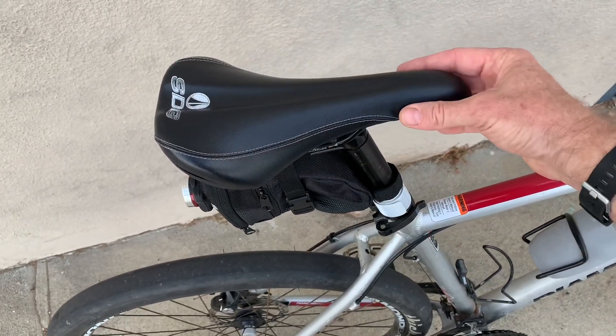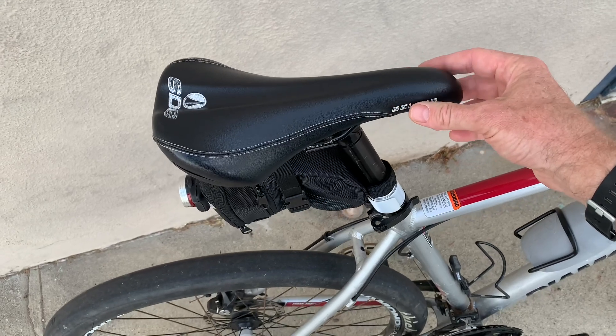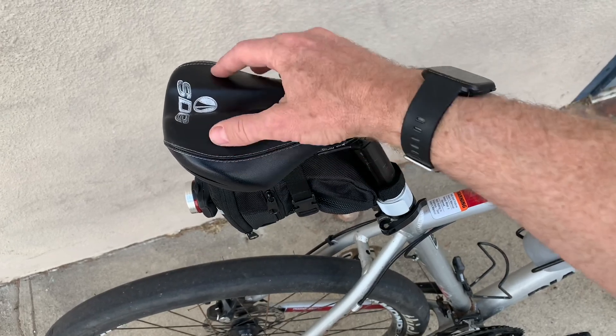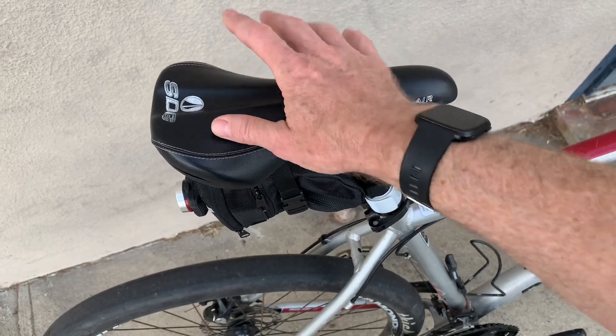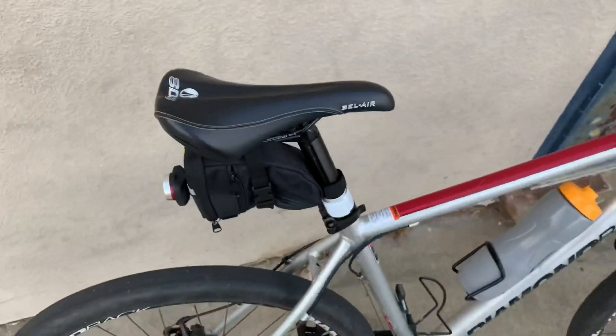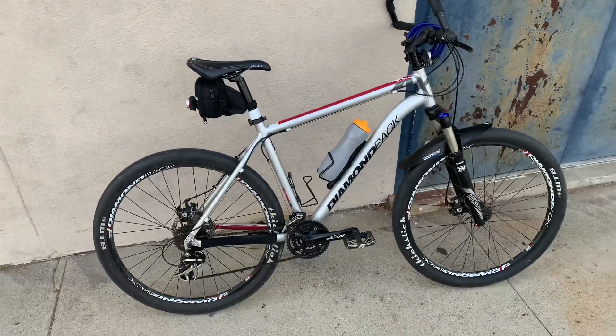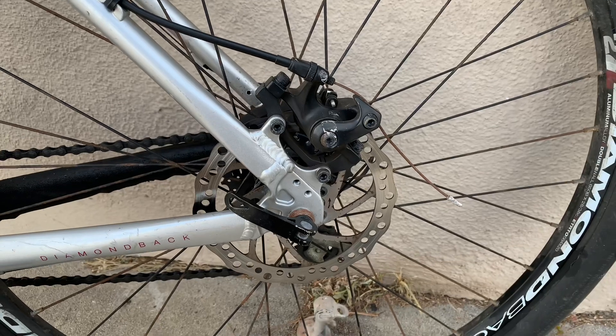I'm using an SDG Speed Defies Gravity Bel Air saddle with a prostate groove. A seat is a very personal thing — different people have different preferences. I really like the way this one is shaped: the sit bones go in the right place, everything else rises above it, and it just works for me. Finding a seat that actually works for you is important rather than just putting up with whatever came with the bike.